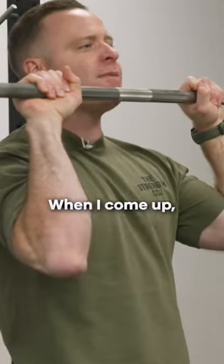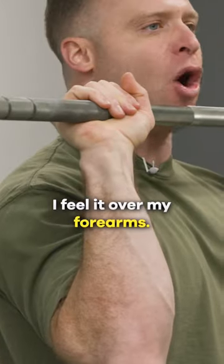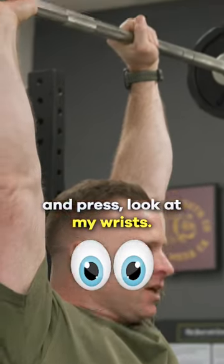Look at my wrist — straight right now. When I come up, I don't feel the load back of my fingers. I feel it over my forearm. So now when I throw the hips and press, look at my wrist — they're still straight.